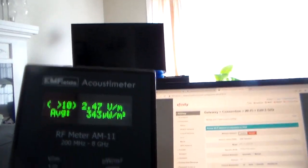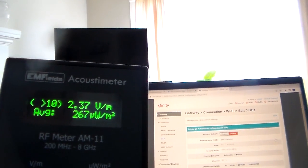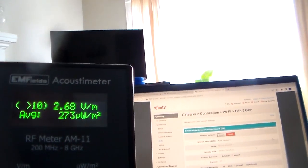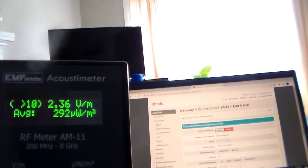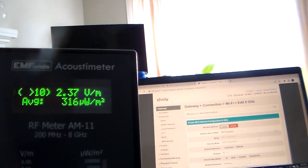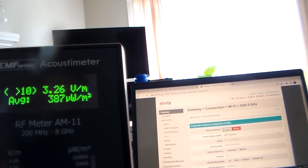Aluminum foil will cut the signal pretty drastically, as you'll see. The problem is that the fan doesn't work, so it's not exhausting or anything, and the WiFi will probably be overheating. Something bad will probably happen when it overheats — though it hasn't happened yet. I've had it wrapped up for like a week.